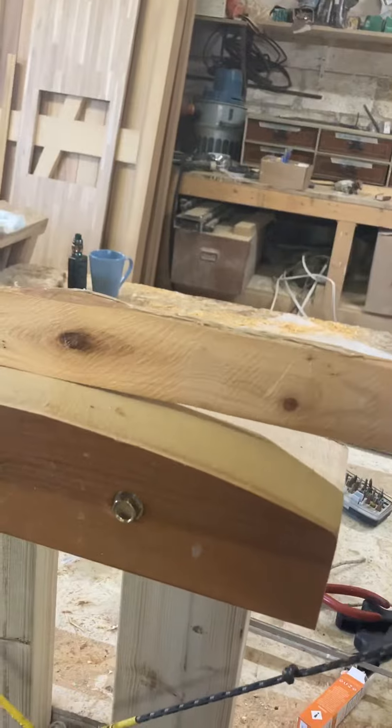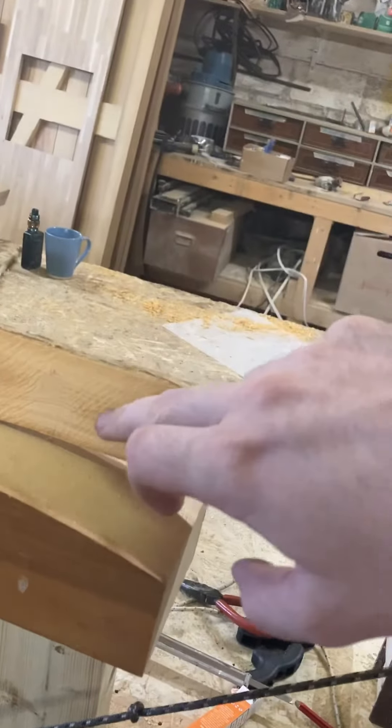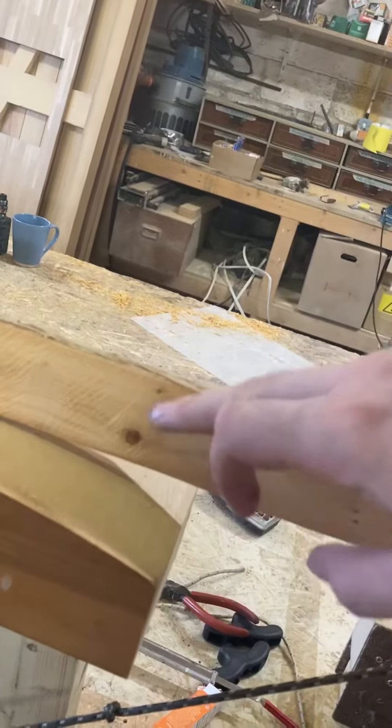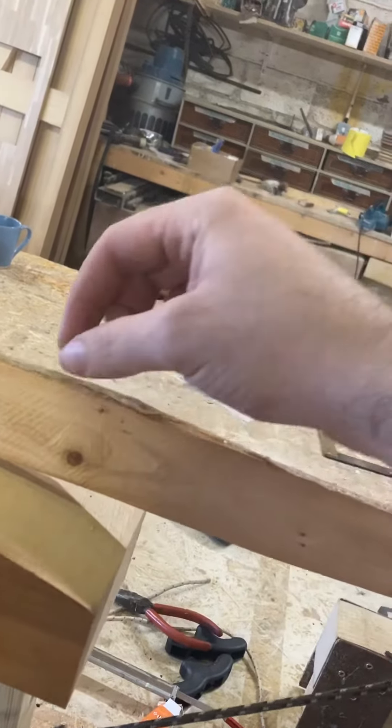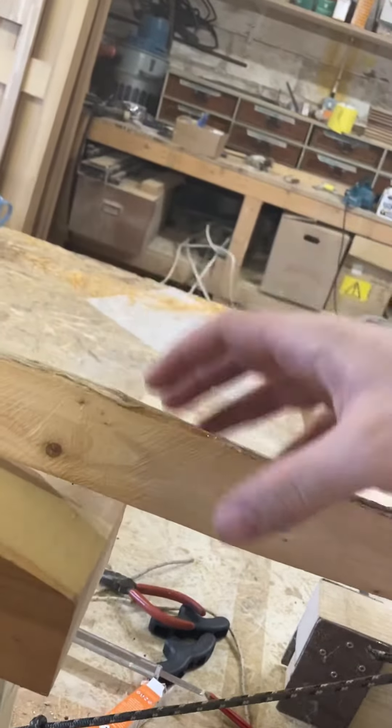We've got these knots in it and we were wondering: if we keep meat around and around each knot, can we go in slightly here so that it can kind of bend in this area?